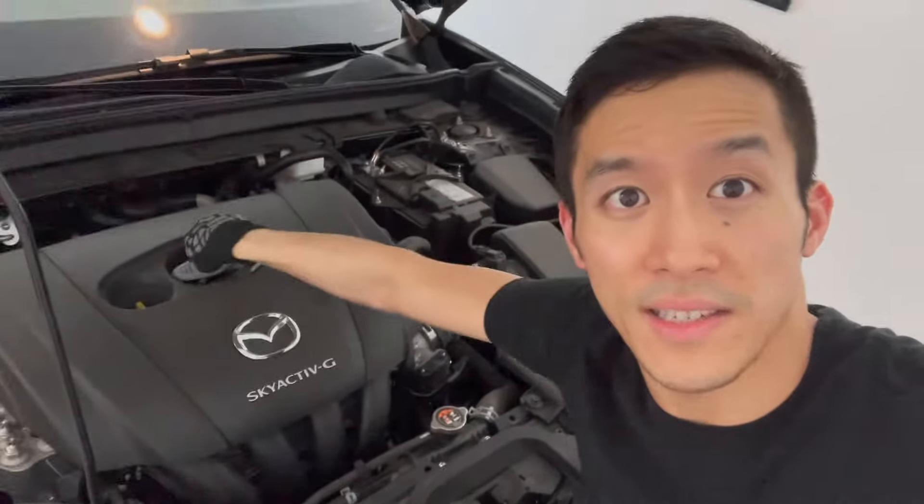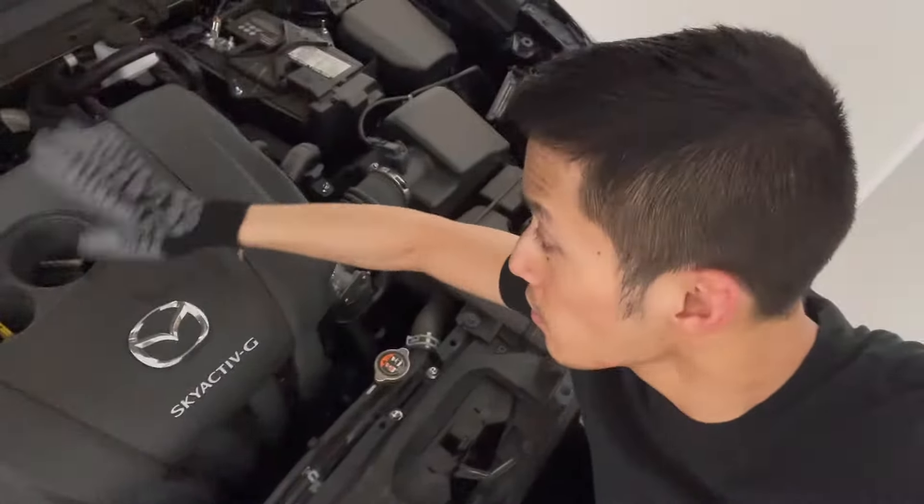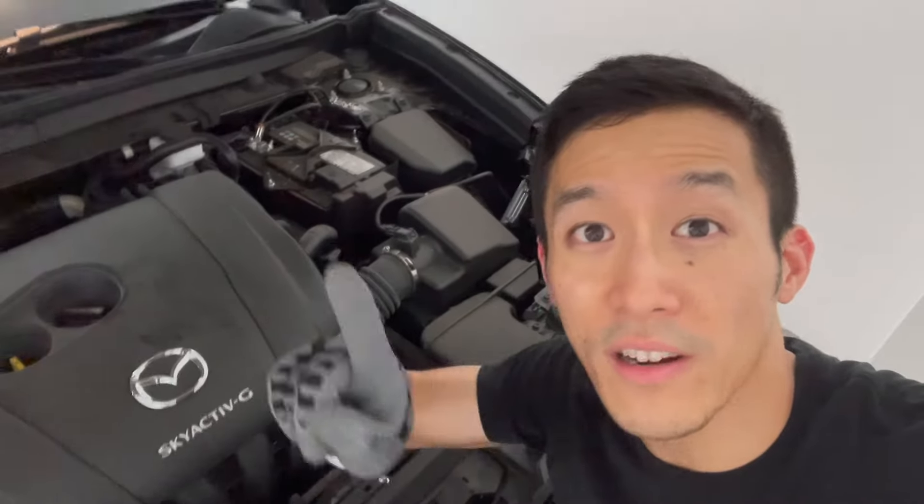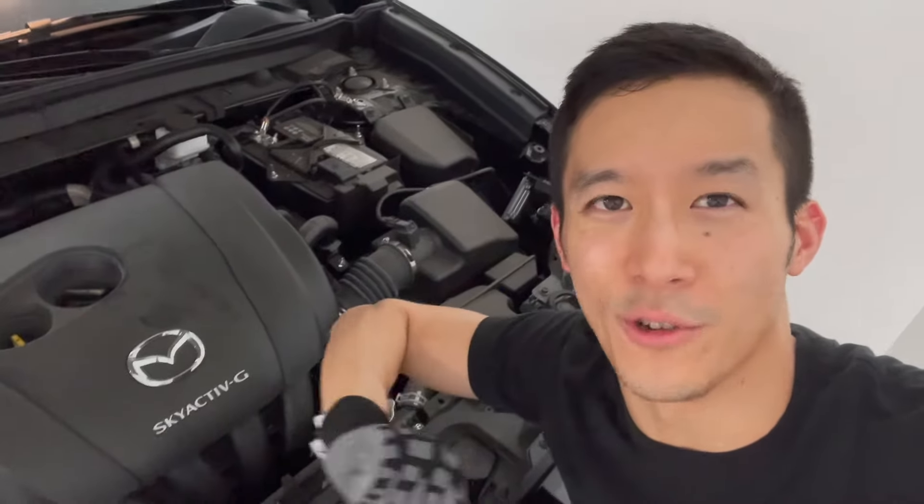What we're going to do is loosen this cap here up top. Don't actually take it out, because what you want to do is prevent dirt from coming in but allow air in as the oil drains out.